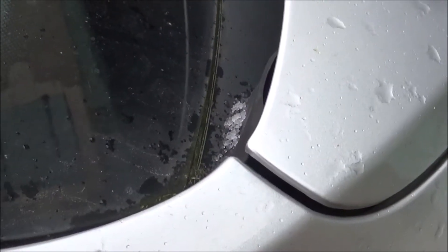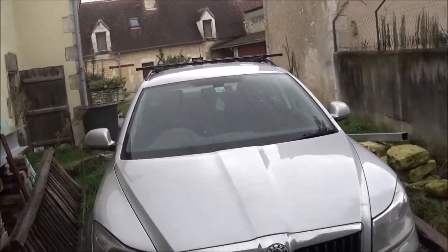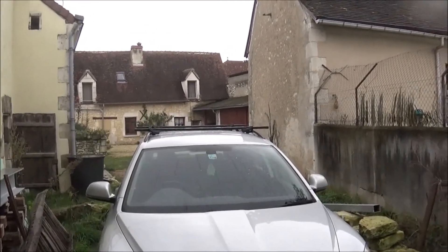Oh look, look — if we look down there, oh dear, that needs cleaning doesn't it. I had hoped today, being Monday, being the 4th of January 2021, I had hoped to give you some snow scenes.